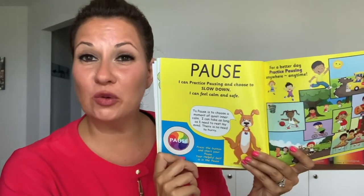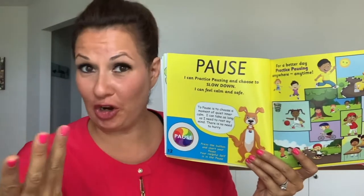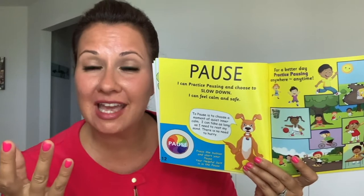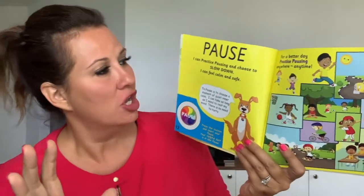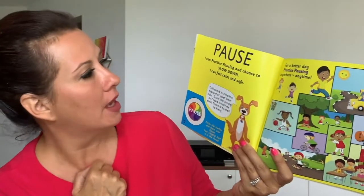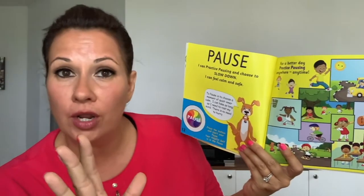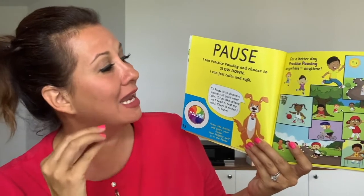Hi my friends. Here we have the very first step, which you've already heard a little bit about — it's the pause. Can we all say it together? One, two, three — pause. So what is the pause? I can practice pausing and choose to slow down. Pausing is slowing down, and that can help you feel calm and safe.